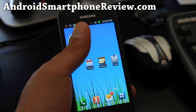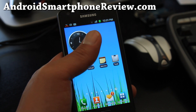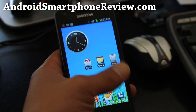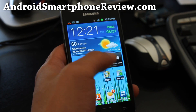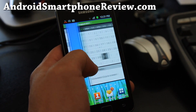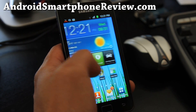I've used the Epic 4G and other Galaxy S phones — the older ones from last year — and TouchWiz was just crappy, but this year it's a lot better. It's very zippy and coupled with a dual-core 1.2 GHz processor, the difference is just amazing. I don't know if you can see in the camera, but in real life it looks so smooth.